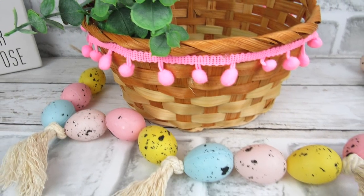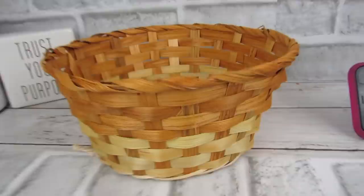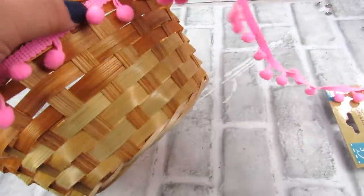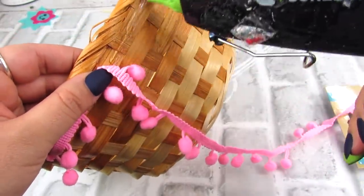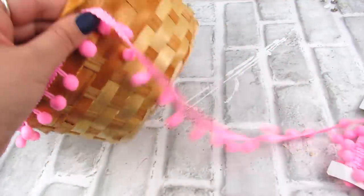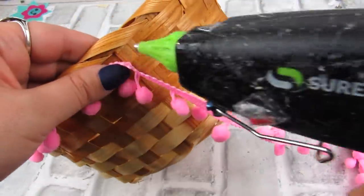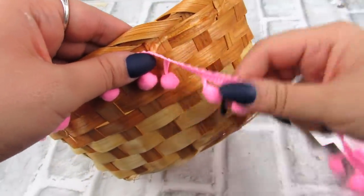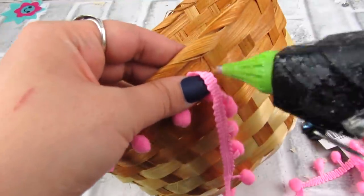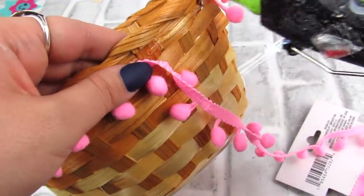Next is a really easy way to dress up an existing basket or Easter basket. Dollar Tree has some fun pom-pom trim in different colors, and I'm taking a Dollar Tree basket and just hot gluing this trim right on there. You could do this to an existing basket you already have, or even to a vase — it's just a fun way to add that spring Easter touch. I love these tassel pom-pom strand situations. I also use them around Christmas in green and white. They really lend to that boho look.